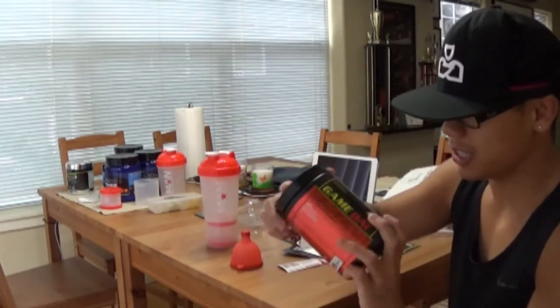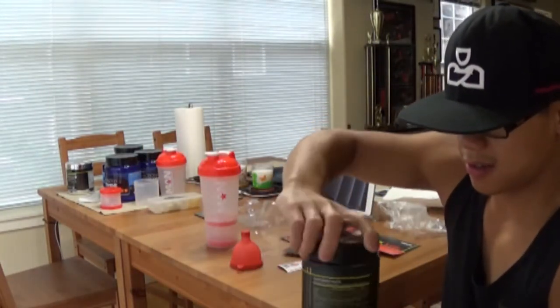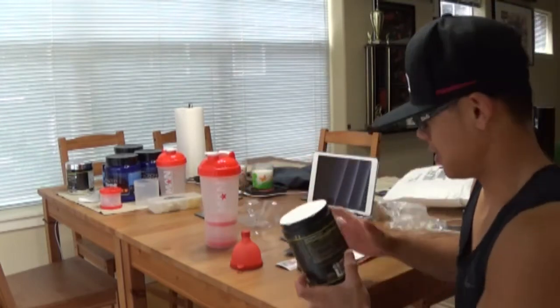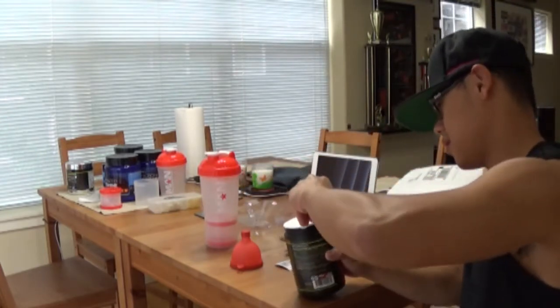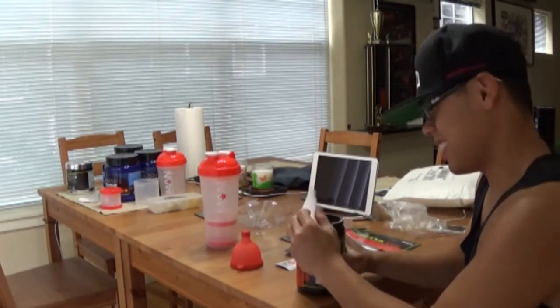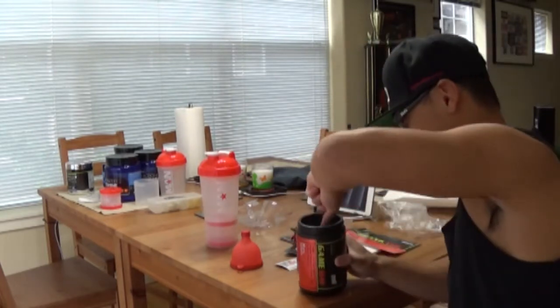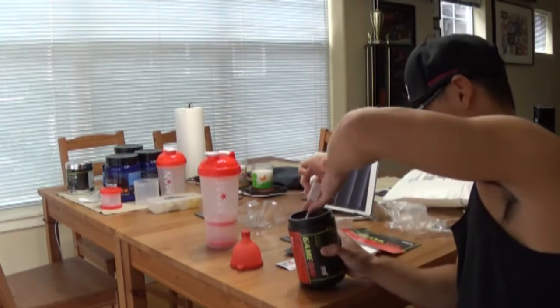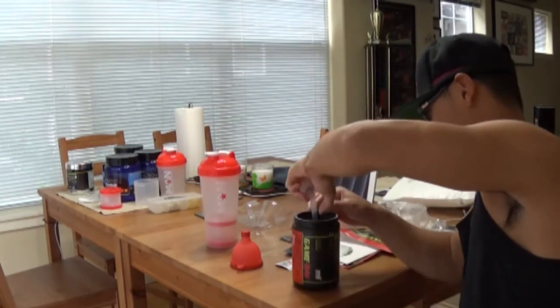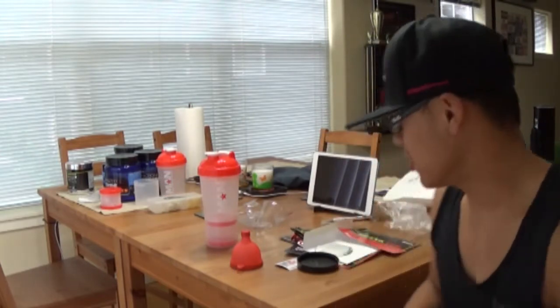Let's go ahead and open this real quick so you guys can see. Again, Game Day. The scoop is on top — that's always a good sign. One scoop is about that big. So I'm going to get my shaker cup ready, drink my pre-workout, go to the gym, and then get back to this video.